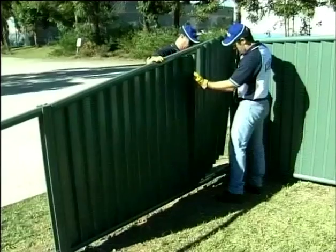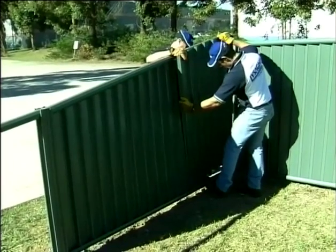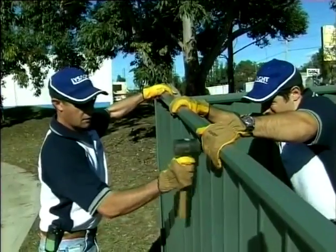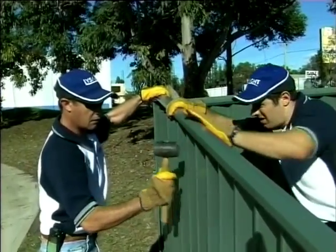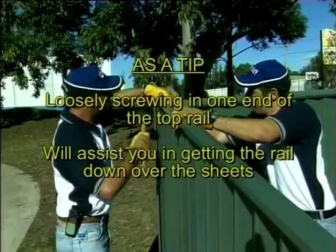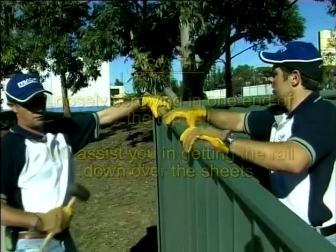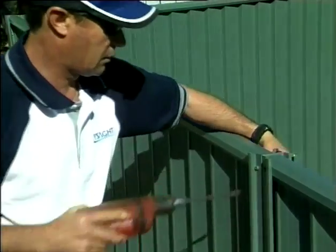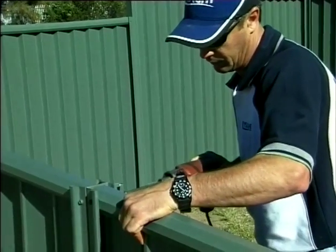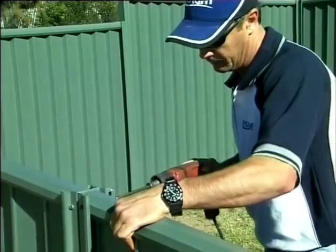Take your top rail and, working from one end, insert the rail into a post and lower over the sheets, guiding the infill into the rail as you go. A rubber mallet can be used to assist by gently tapping the rail over the sheets. As a tip, loosely screwing in one end of the top rail will assist you in getting the rail down over the sheets. Ensure the top rail is flush with the top of your post or just below it. Screw the top rail to the post with two coloured screws, one screw per side, then tighten the other side. Repeat this process for all panels.